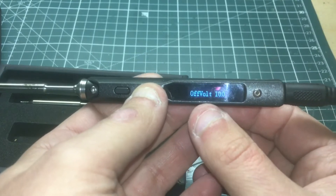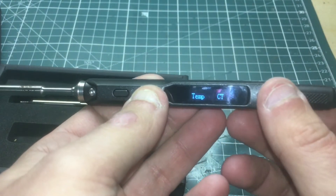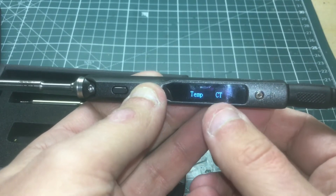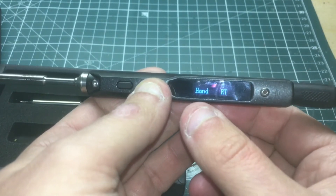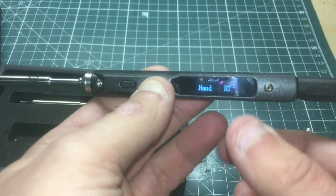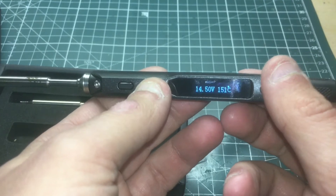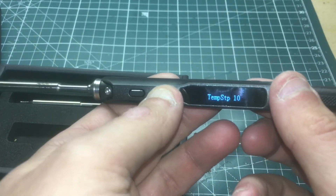This is the off voltage — you can set it so you don't ruin your battery if you're not paying attention. This setting lets you choose Celsius or Fahrenheit. And this is to flip the screen — if you're left-handed you'd want the screen flipped to read it properly. I'm right-handed so I'll leave it as-is. And then we get back to where we started.